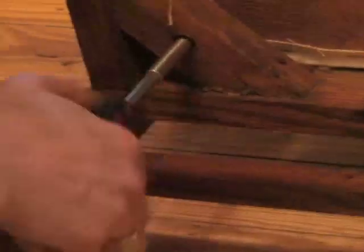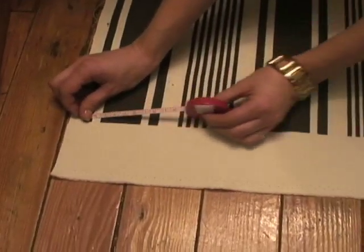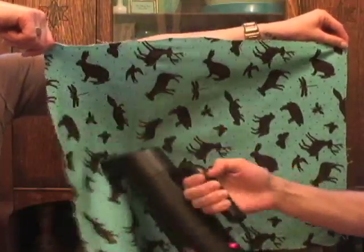First, turn your chair over and unscrew the seat to separate it from the frame. Measure and cut your fabric to fit your seat cushions, leaving an extra 3 to 4 inches. To work out any wrinkles, go ahead and steam your fabric.